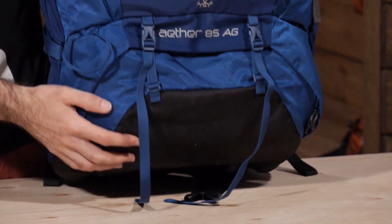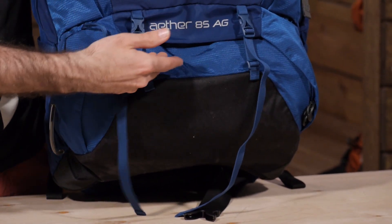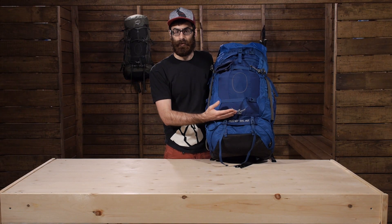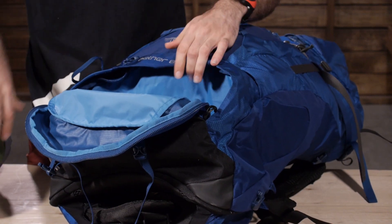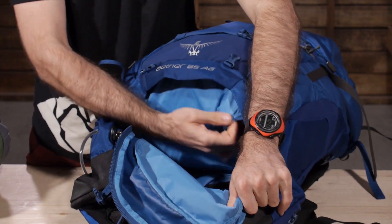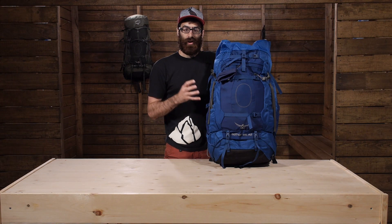The pack also has a lower sleeping bag compartment. At the bottom you have got removable sleeping pad straps and a compartment for your sleeping bag. There is also a divider there — you can choose to leave it in place and have separation for your bag and your other contents, or you can drop the divider and have one large internal pocket. It depends on what you are using it for, but you have the option to compartmentalize down there.